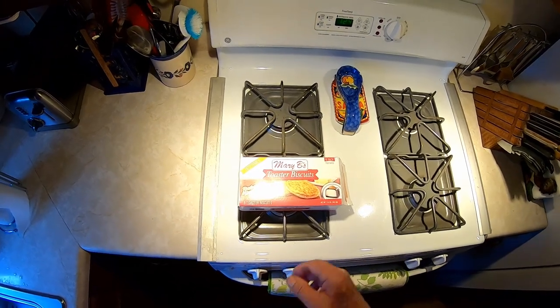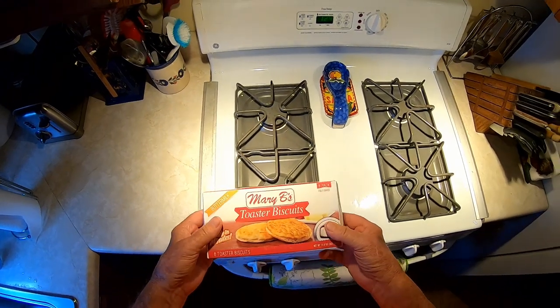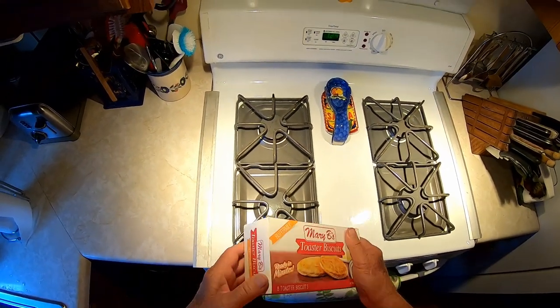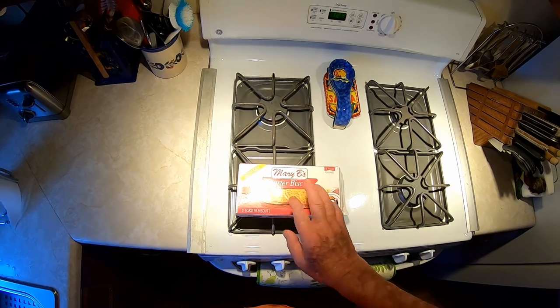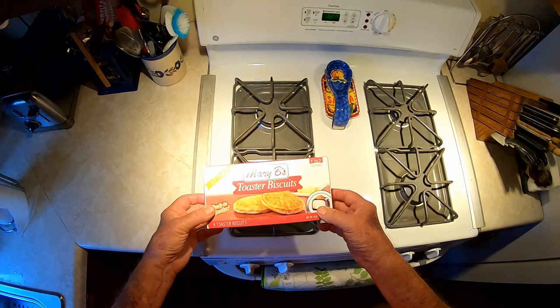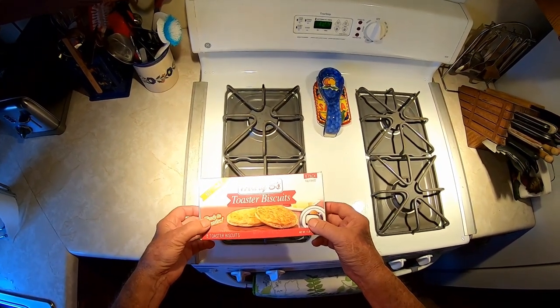Ready in minutes — so that's Mary B's toaster biscuits, and they were remarkably good. Says buttermilk biscuits on the package. They came out very well. Maybe next time I'm making one of them messy sandwiches I'll just show you how it looks running down the corners of my mouth while I gobble it down.